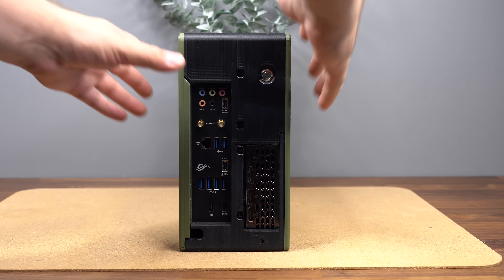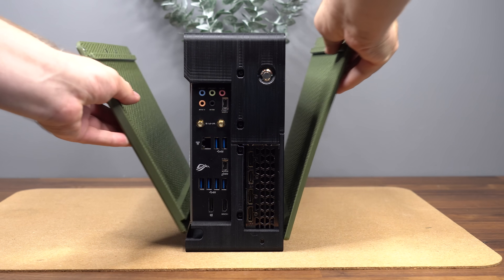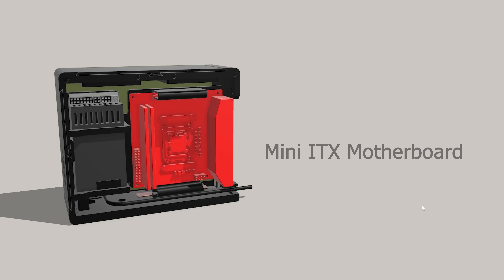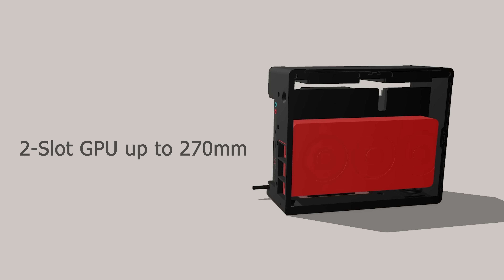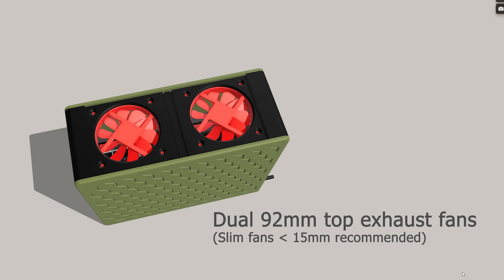This case has magnetic removable side panels, allowing easy access to all its internal components. The overall size of the case is 298 x 247 x 122 mm, which translates to roughly 9 liters in volume. Component-wise, the case holds a Mini-ITX motherboard, a Flex ATX power supply, a 300mm PCIe riser cable, and a two-slot GPU up to 270mm in length. There is also room for two 92mm top exhaust fans to pull out any warm air that builds up inside the case.